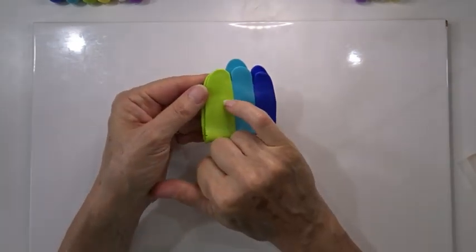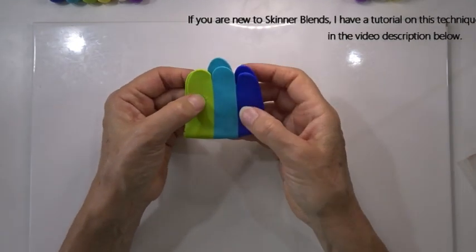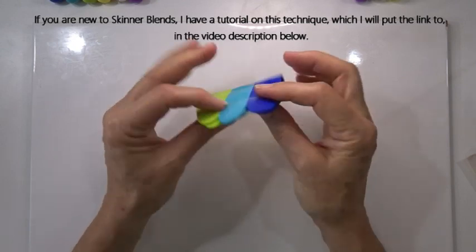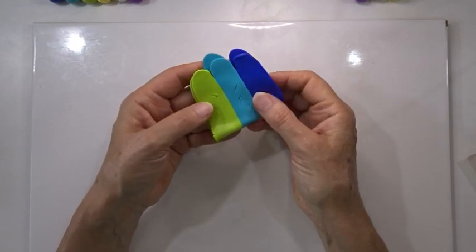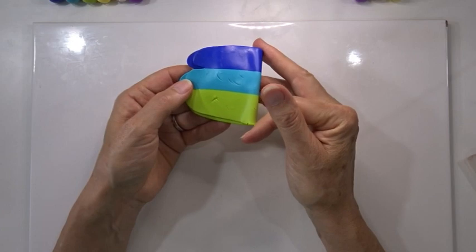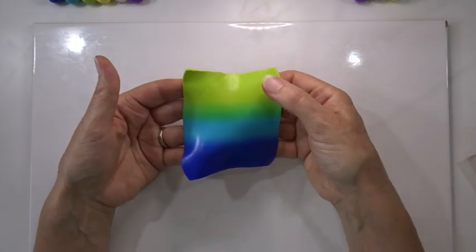If you've got air bubbles, just pop them with your nail or a needle point. If you're unsure how to do Skinner blends I do have a tutorial with tips and techniques — I'll put a link in the description below. I'll get the blend nicely done and come back when finished. There we have the blend ready, with distinct colors and just a little blending in between.